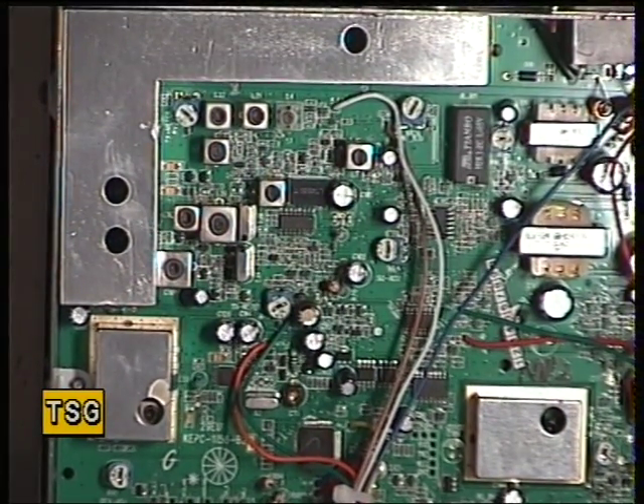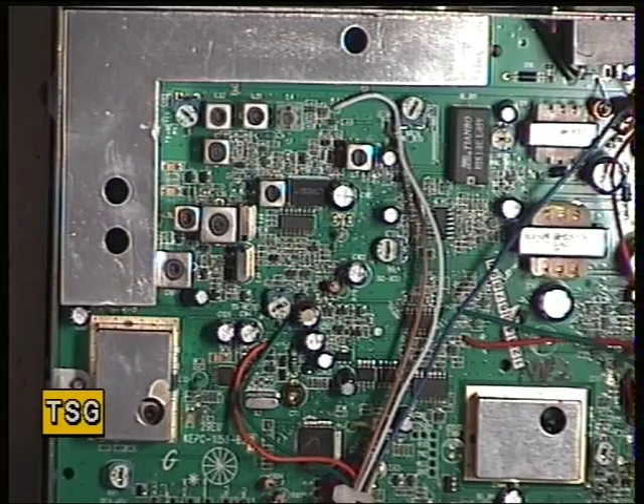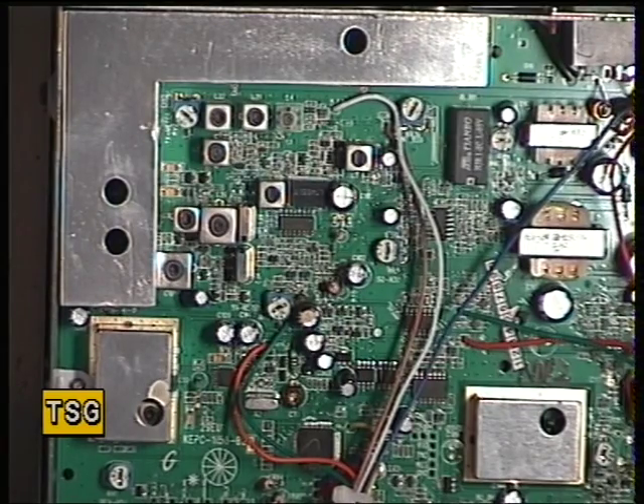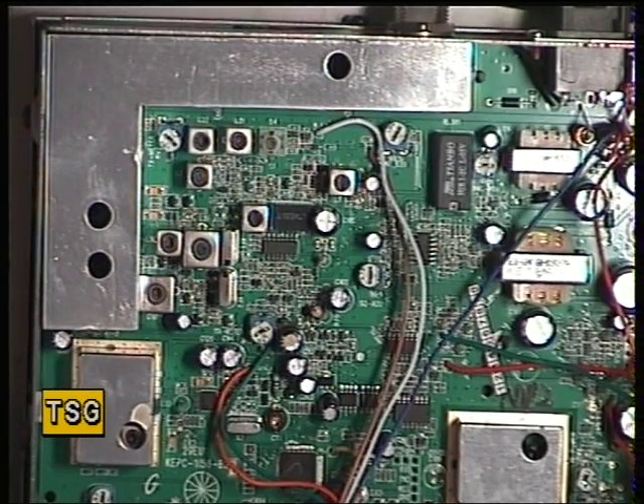We're getting 0.3 of a microvolt, but not much below 0.15 — which is good performance, but not as good as a 30-year-old Amstrad 901.